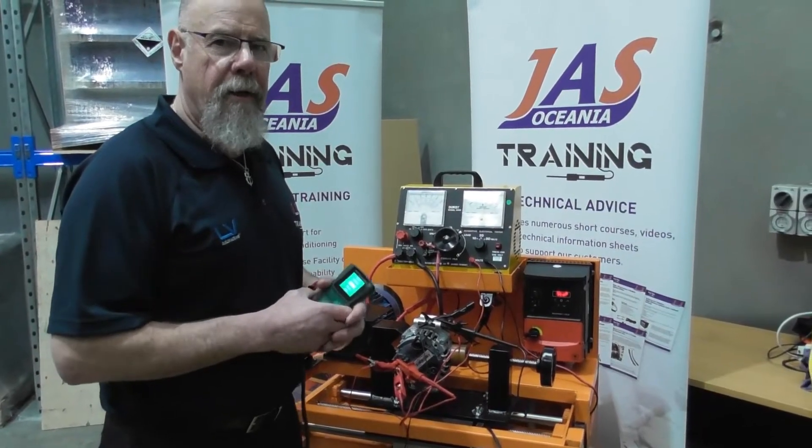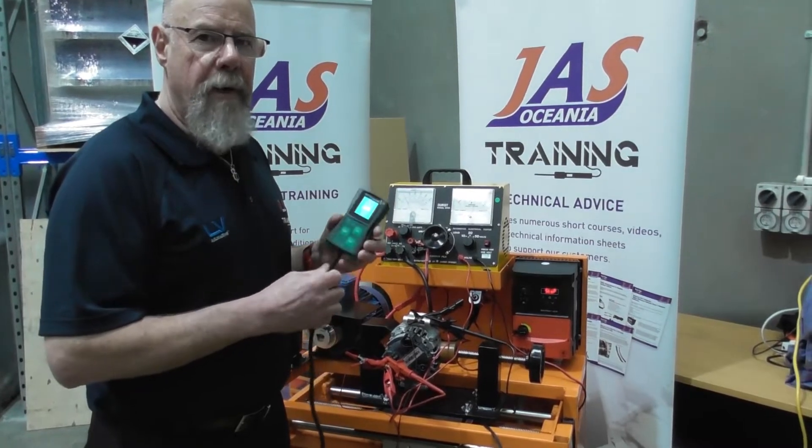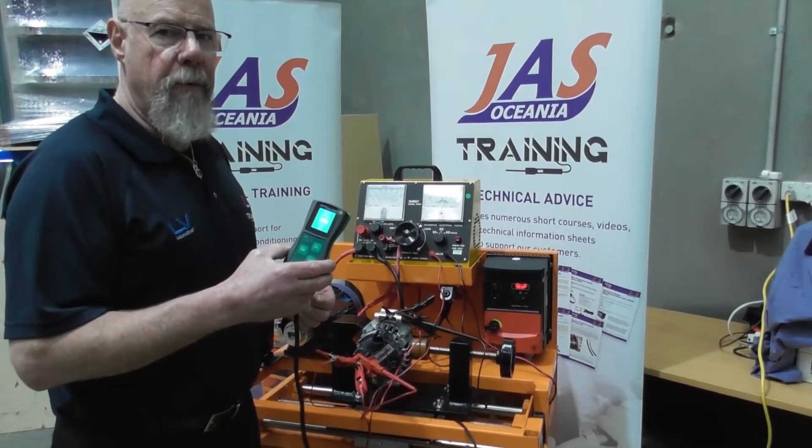Hey guys, Mark Bailey from JES Oceana Training. We're going to do a little demonstration today on our computerised alternator tester. AD100 is our part number for it. I'm going to show a couple of features of computer controlled alternators.